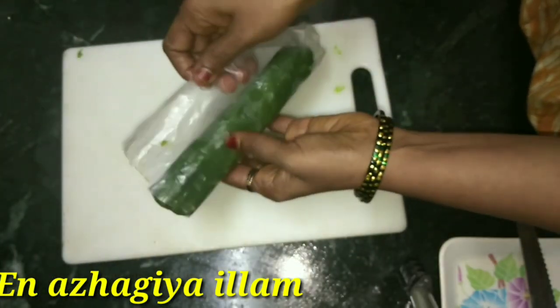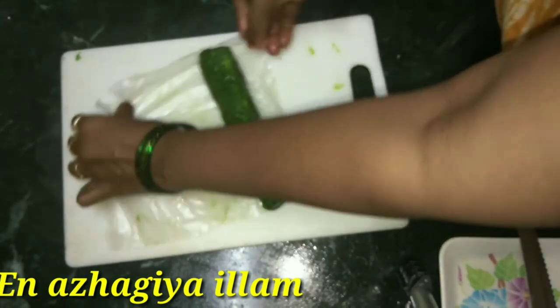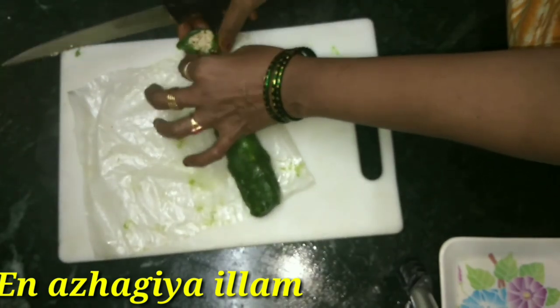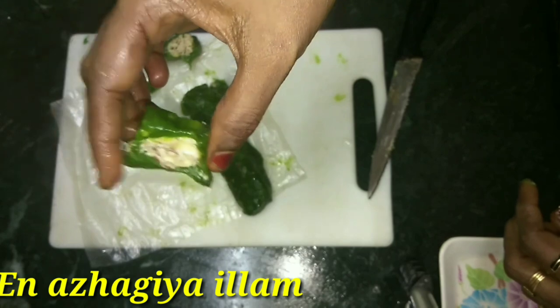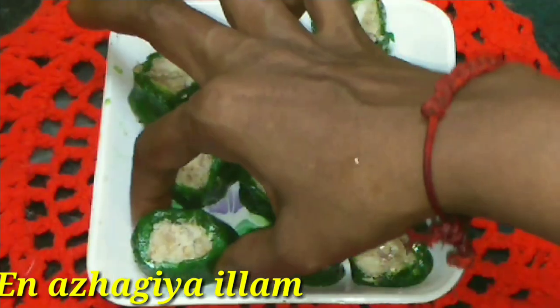Now I'm going to put it in the pot and cut the pot. This is the green nuts. It's very different. You can cut it in the pot. It's very different, and easy.